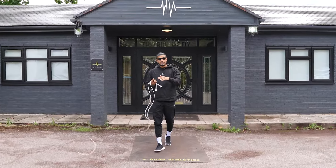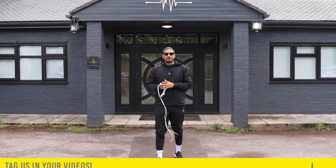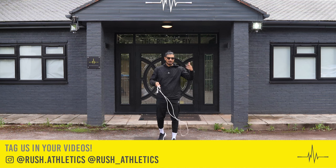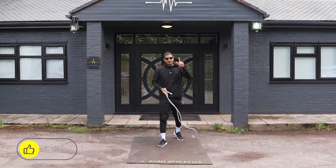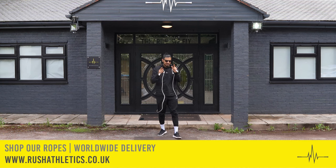Remember, if you're new to the channel, hit that subscribe button. Join our incredible army growing across the world. We're the best thing that has happened to cardio — definitely not treadmills. Use the links down below, cop our ropes, cop our mats, get yourself started the right way.